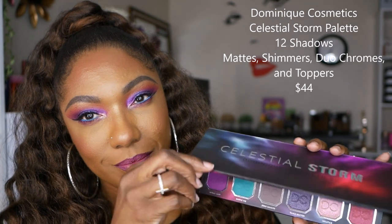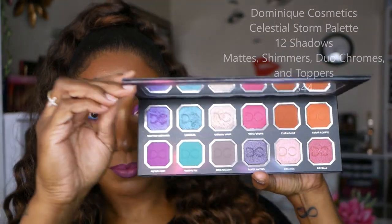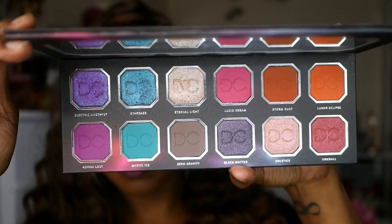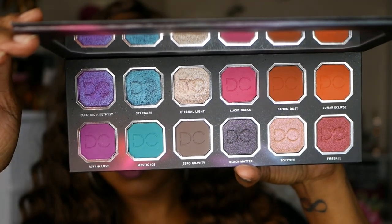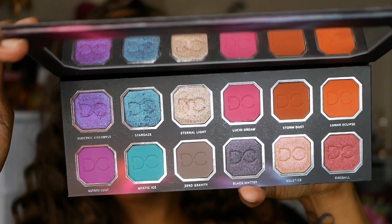This eyeshadow palette is absolutely gorgeous. It's a mixture of 12 different shades. There are mattes, duochromes, shimmers, and toppers in this eyeshadow palette, and it's a very nice combination of colors to work with.